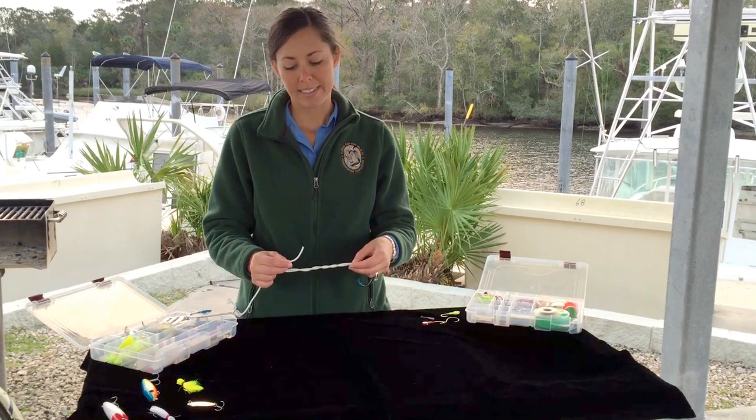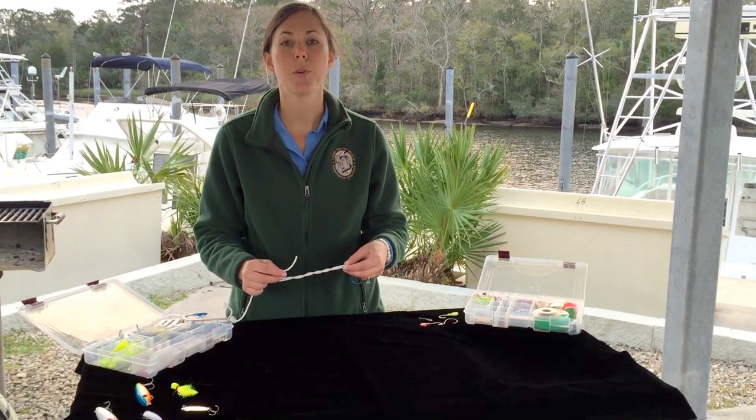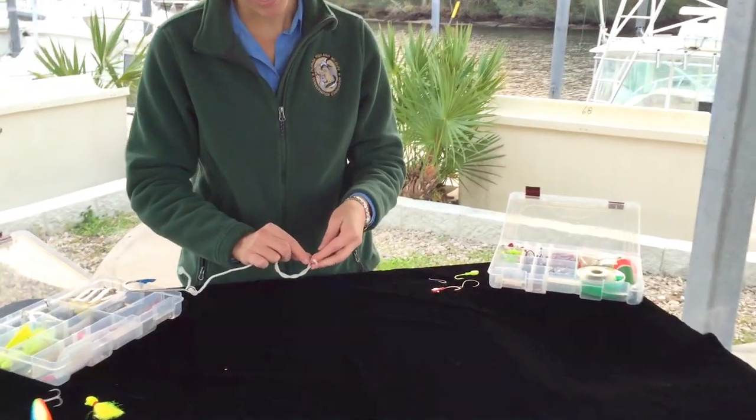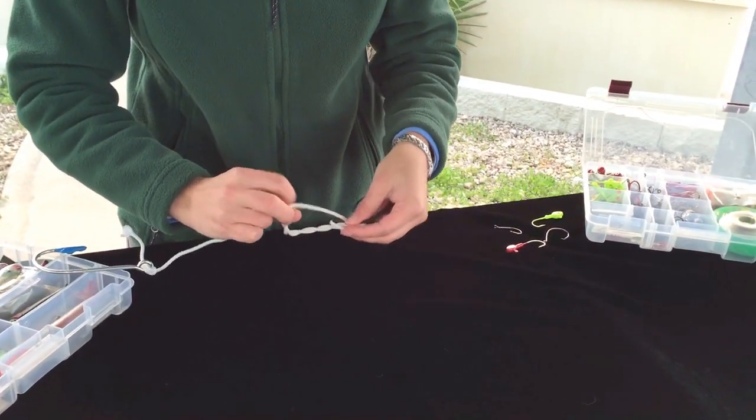The next thing you want to do is take the tag end and put it through the loop near the eye of your hook. Then you'll take the tag end and put it through the loop you just created.